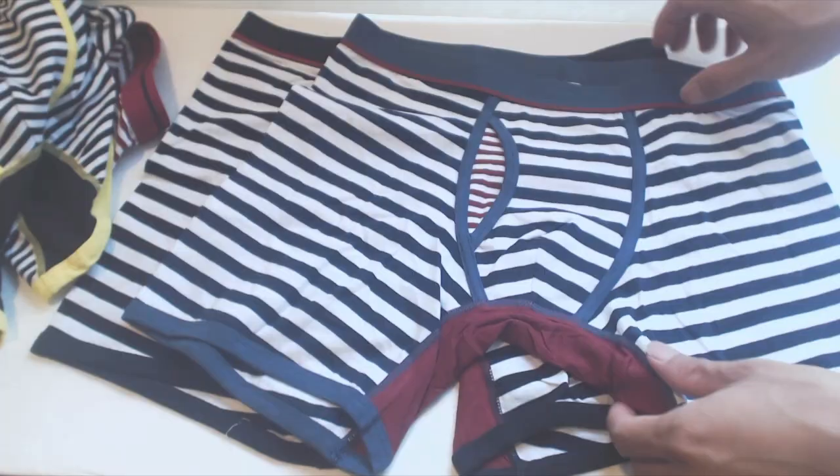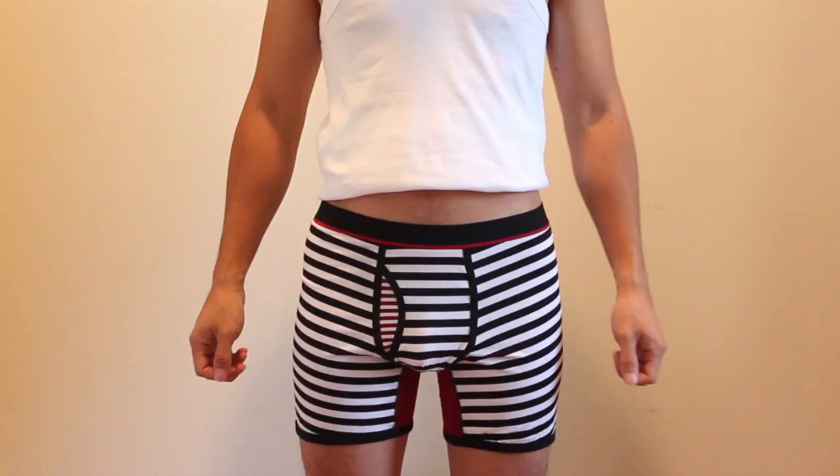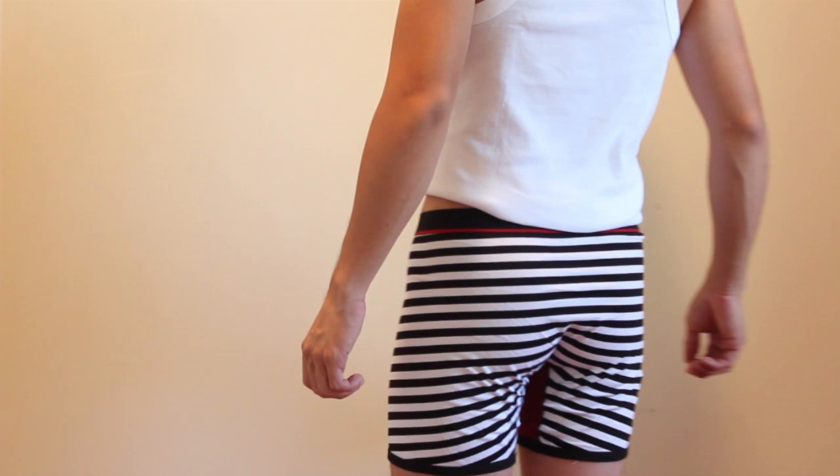The back of the boxers is plain without any contouring. The pairs with the wider stripes don't have the thin fabric at the fly but do use it between the front and back panels. This is the size large and it fits my 28 inch waist fine. It's not too snug nor loose at all. These aren't as form-fitting as other boxer briefs I've worn and it's quite conservative in terms of leg length, reaching about midway down my thigh.